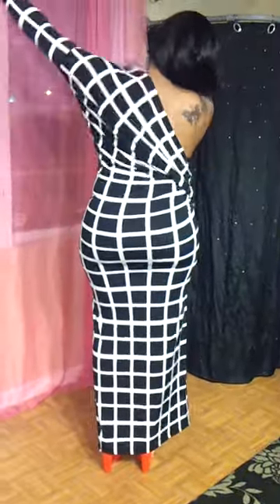Now, one more last but not least look. You take the desired knot out, turn the dress around, and put it on. And there is your last and final look.